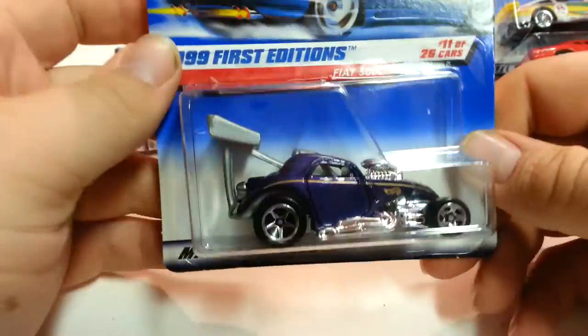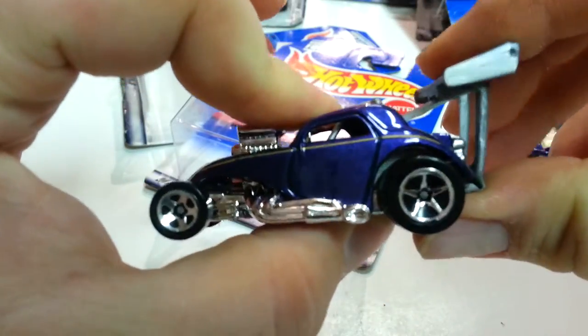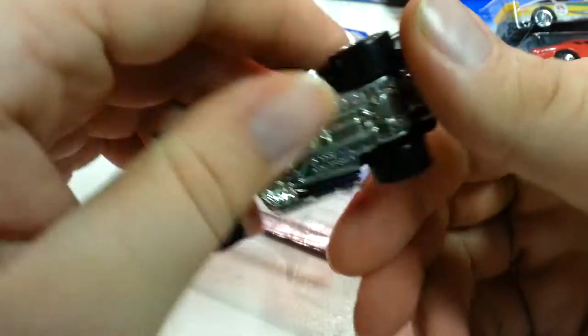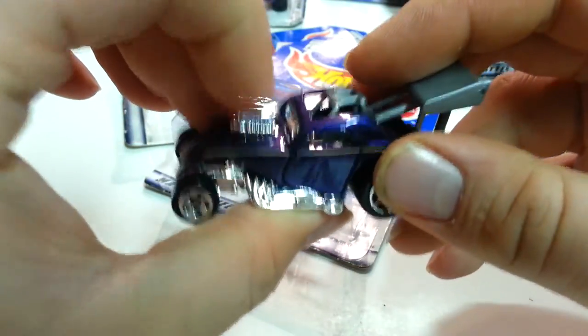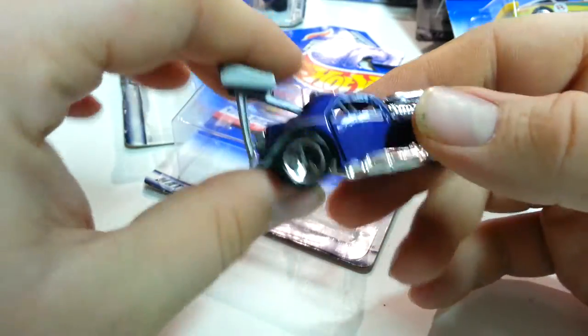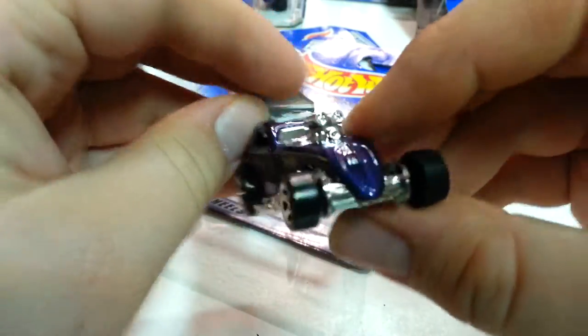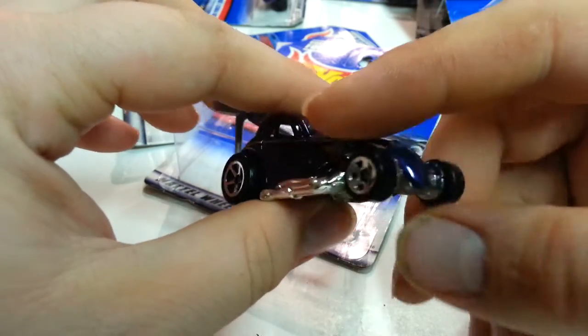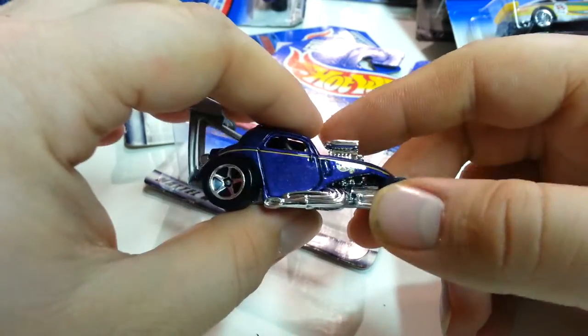The next vehicle says Fiat 500C. This could have been like a racing vehicle or a concept car — but it's probably more than likely a racing vehicle. I'm not 100% sure if it's real or not, but it looks pretty cool. It's all metal except for the plastic spoiler, a little plastic chrome engine part, and the side pipes. The front kind of reminded me of the Volkswagen Beetle. I think it had a Moon Eyes release.